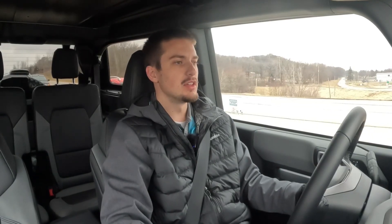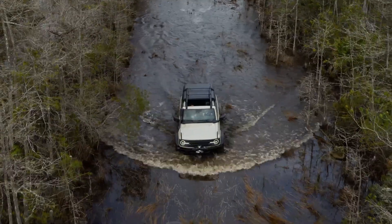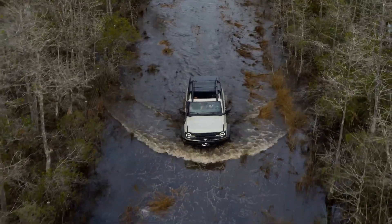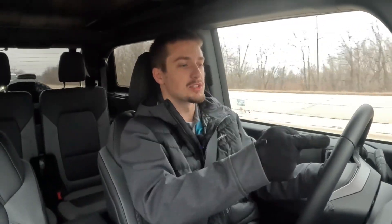Coming to a stop at a light on this 55 mph road, the brake pedal feel isn't great on initial tip-in, but as you get a little farther into the pedal it stiffens up and feels quite nice — not a huge deal, something you'd get used to. In terms of acceleration, the 2.7-liter twin-turbo V6 in this two-door is not lacking power at all. Some people have complained about power in the four-door Sasquatch, but in the two-door I don't see any issues — it accelerates quite nicely.